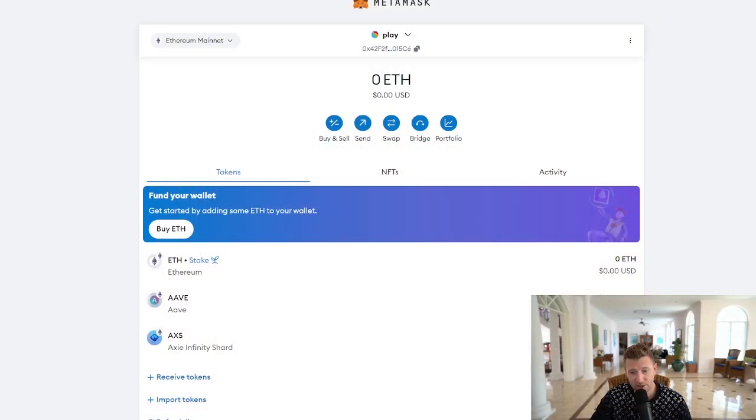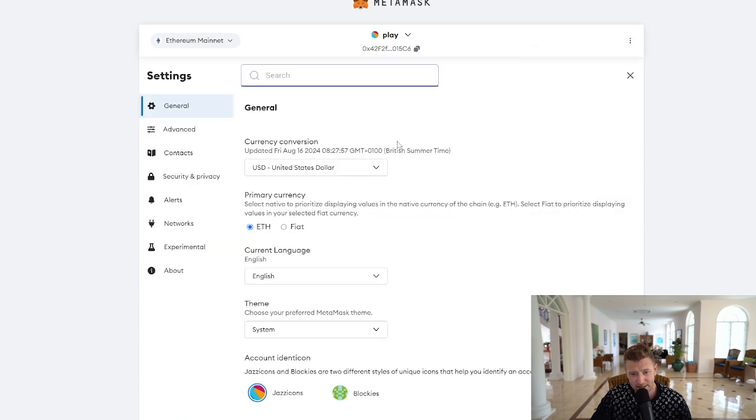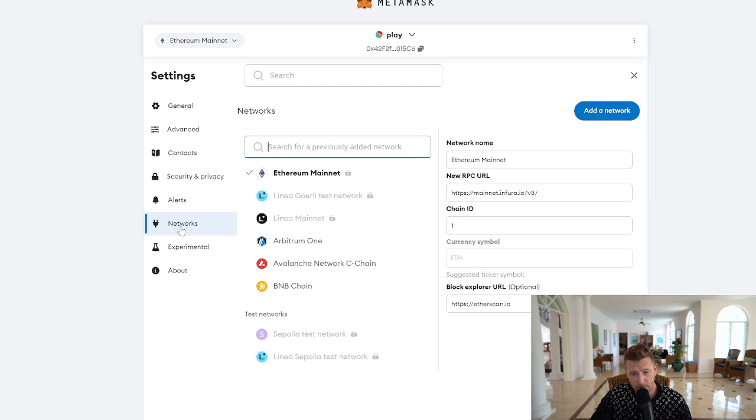So let's look at how to add the Base network to our Metamask wallet. It's really simple. We're on the Metamask wallet here. We're going to click the three dots at the top right-hand corner, go to Settings, then go down the left-hand side and find Networks.